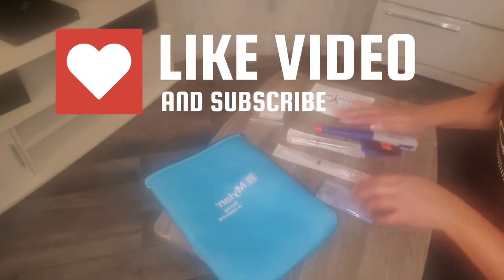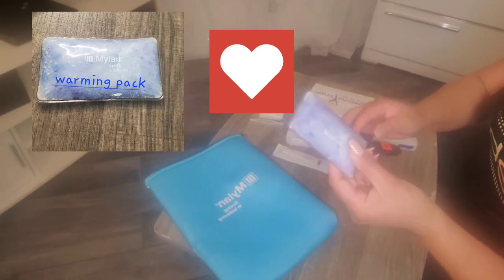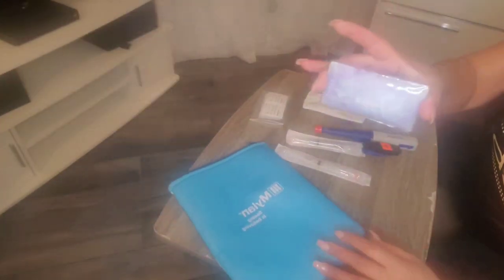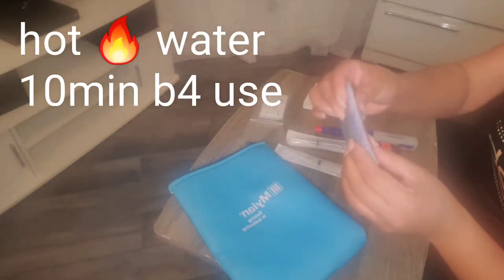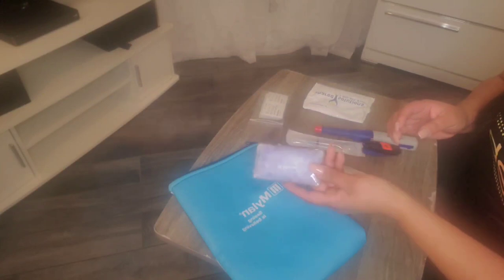First things first, you do get a little bit of a warmer. This thing is solid rock. What you have to do is put it in hot water for 10 minutes to soften it up. It gets squishy and then you're able to use it as a hot pack prior to injection.